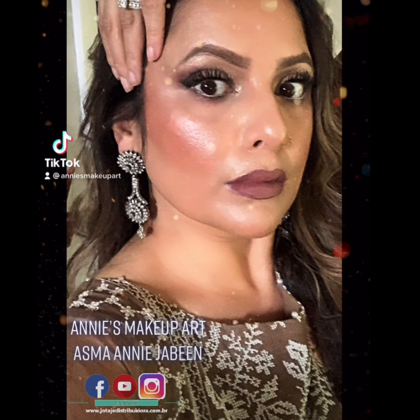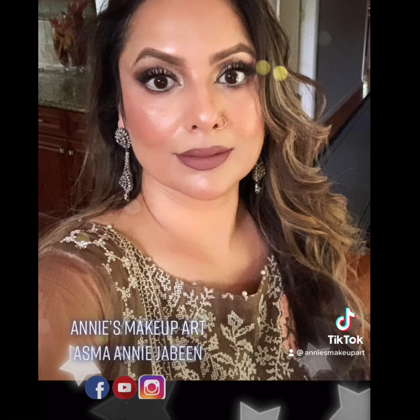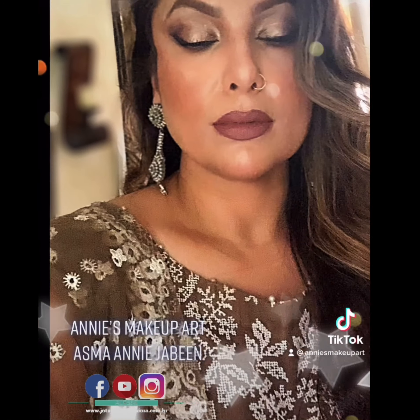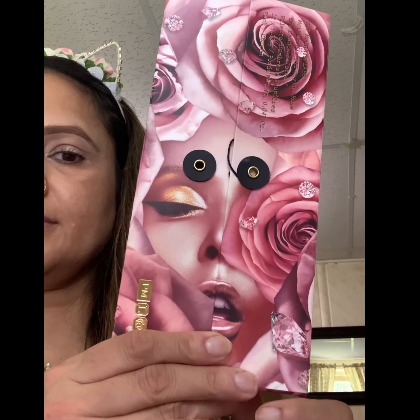Hi beauties, welcome to Annie's Makeup Art! Today we are going to explore and play with Pat McGrath's Divine Rose One palette. I've done something different — I added a lot of tips and tricks from my viewers so you can learn how to get this halo eyes and cat eye effect. Definitely watch this video to the end!